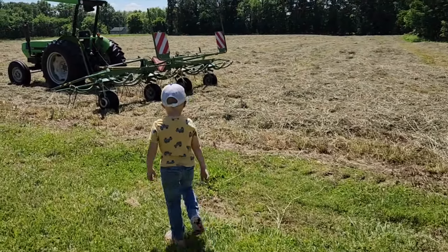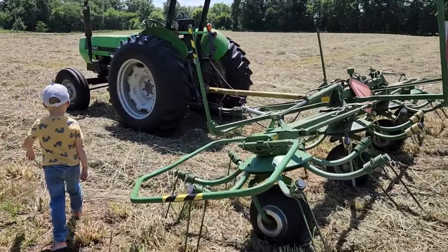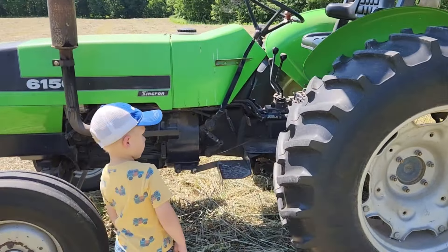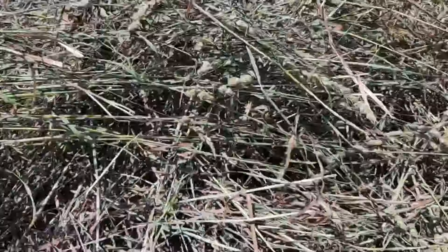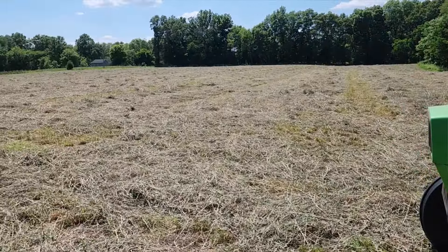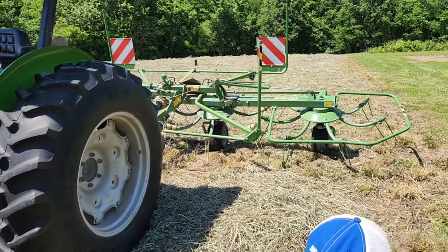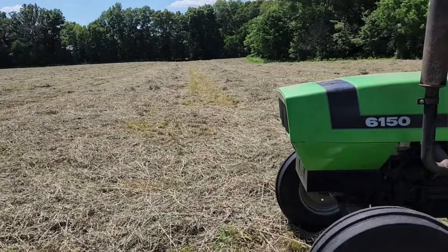Alright guys, it's the next day — this is the 19th of May. We're getting ready to ted. We just got home from church and eating. Cade's going to run the tractor here a little bit — obviously not by itself, I'll be on there with him. It is drying really good on top, but we've got to get it flipped over so we can get the bottom dry. How's it smelling Cade? It smells like a banana! Got a breeze blowing about 5 to 10 miles an hour out of the south — a warm breeze. It's about 91 today.